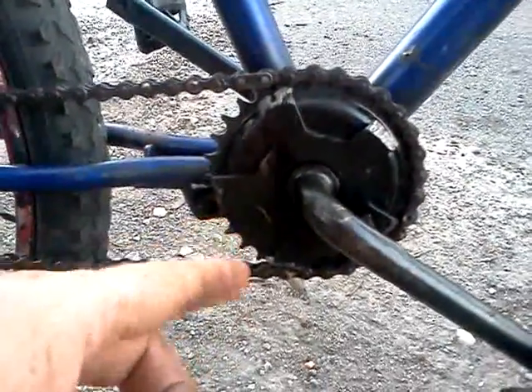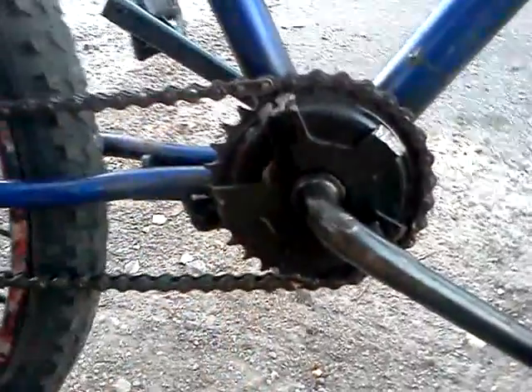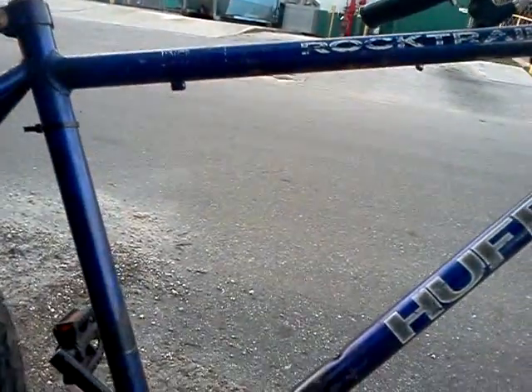I just took a mountain bike crank and cut two sprockets off, and that was the one left. If you notice on the production bikes, this is pretty well what's going on. I'm going to put a two horsepower Briggs and Stratton right there.